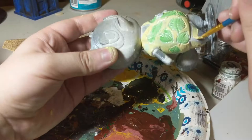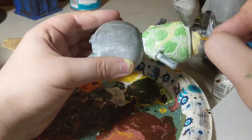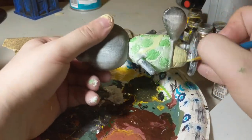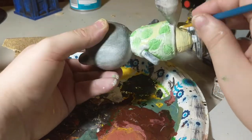Next I put on a light layer of yellow on his khakis, then wiped off the yellow to hopefully give the shorts a bit of a layered, dimensional feel.